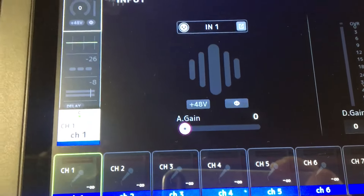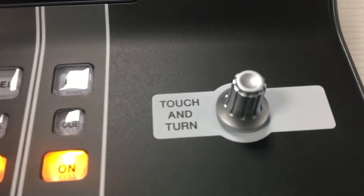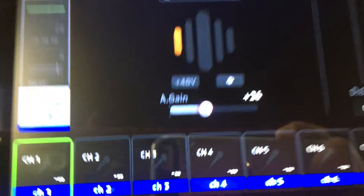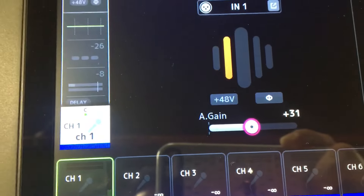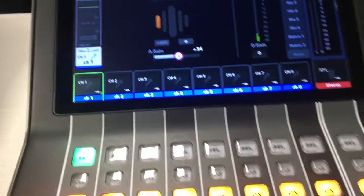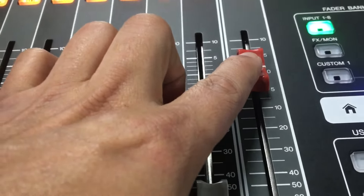Sound check, sound check. Tapos natin ng konti. So dito nyo i-adjust yung gain nyo. Sound check, sound check. Okay, good to go na tayo. So itaas na natin yung master — i-zero nyo lang po. Yan, ilagay nyo sa zero.